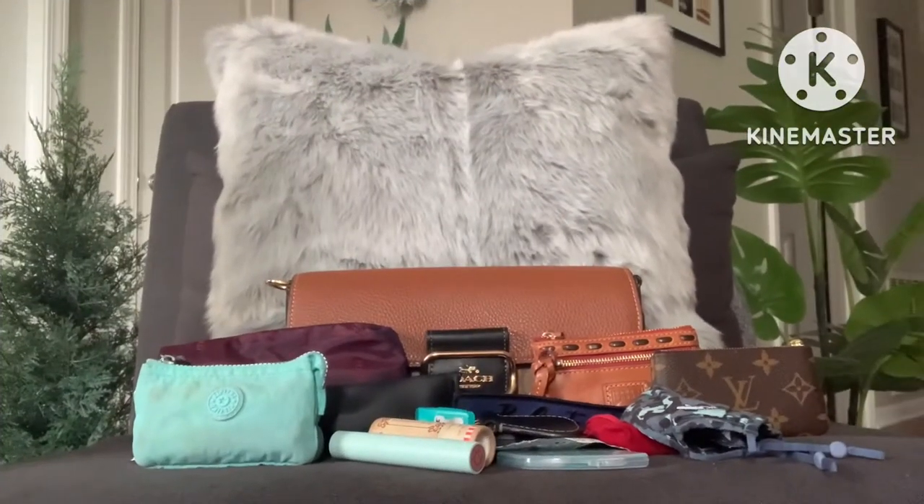Hi guys, I am Ivana and welcome to my channel or welcome back to my channel. Thank you so much for taking the time to watch. I'm going to be doing a 'what fits in my Morgan shoulder bag.' I got a request, so thank you so much for that. Let's get on with it. I'm still trying to figure out how to do my setup to best show what I'm trying to do here, so this might be a little awkward, but please bear with me.